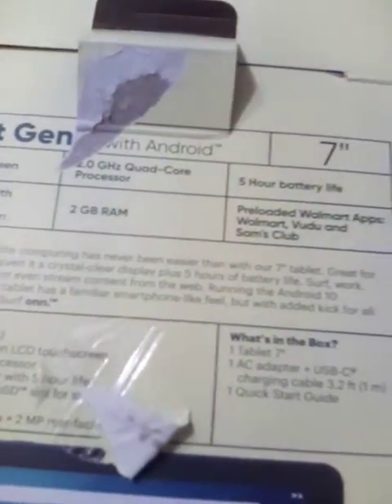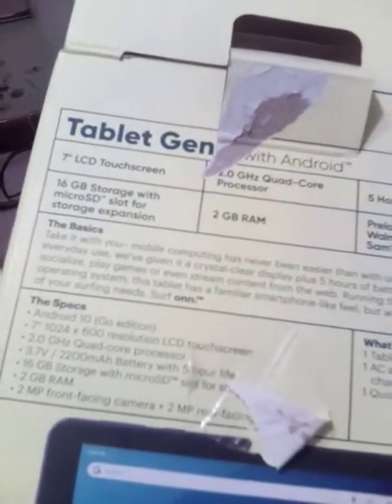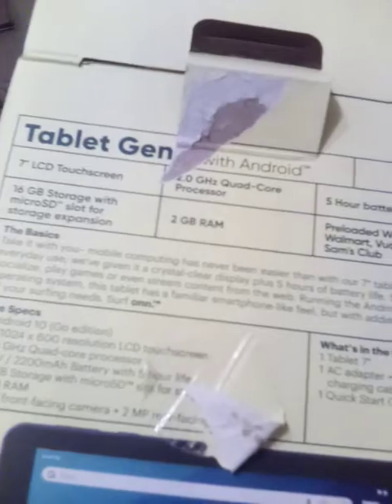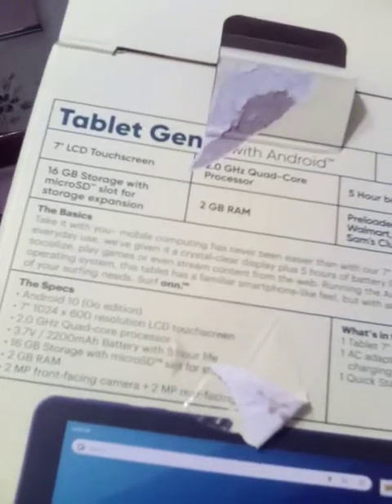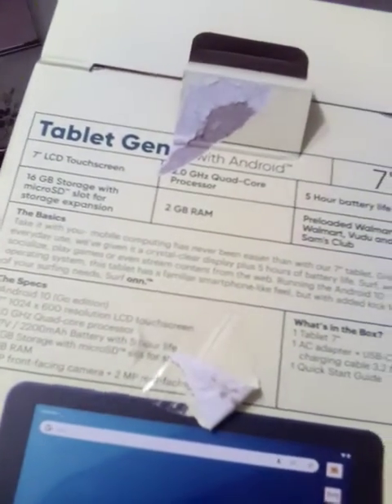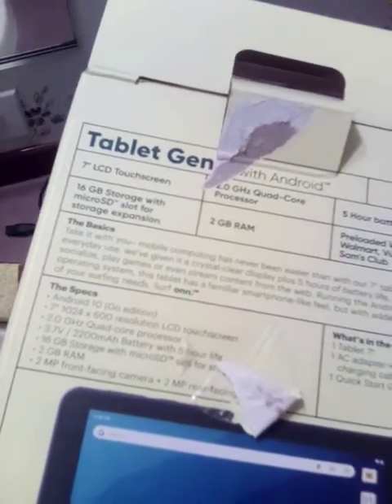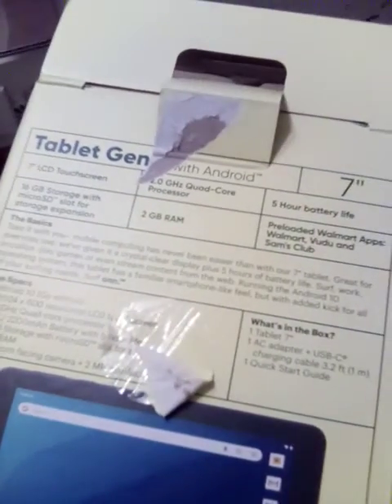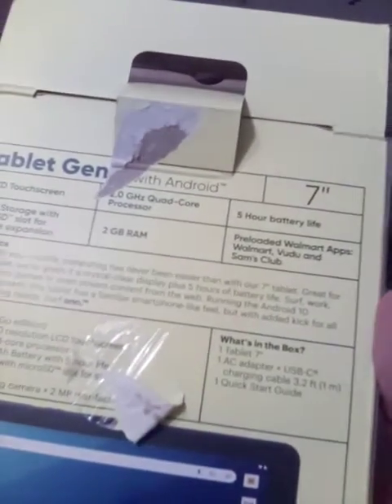Mobile computing has never been easier than a 7-inch tablet — great for everyday use. It has a crystal clear display plus five hours of battery life. Work, socialize, play games, or even stream content from the web. Running the Android 10 operating system, this tablet has a familiar smartphone-like feel but with added kick.